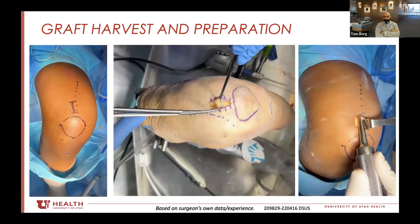Do you ever augment these repairs with ALL or any other tangential or peripheral stabilizers or techniques to supplement the graft selection?